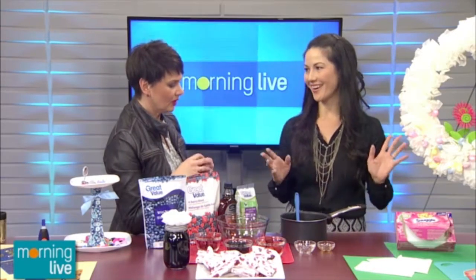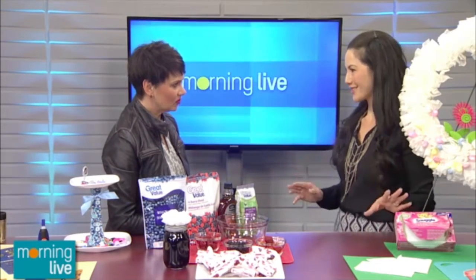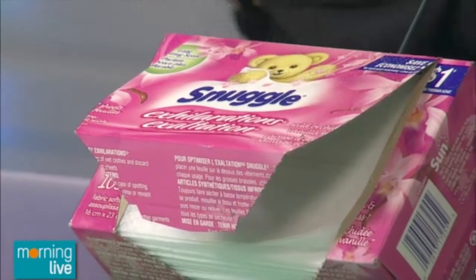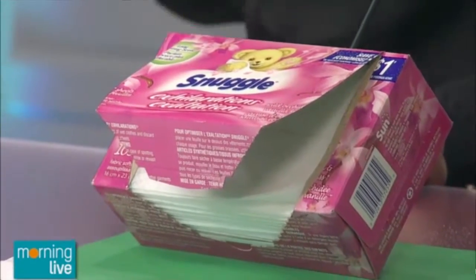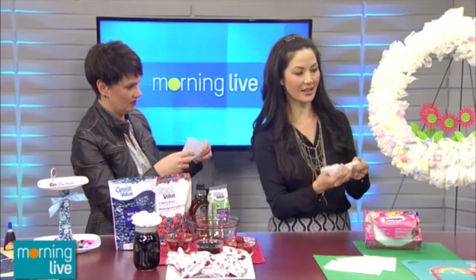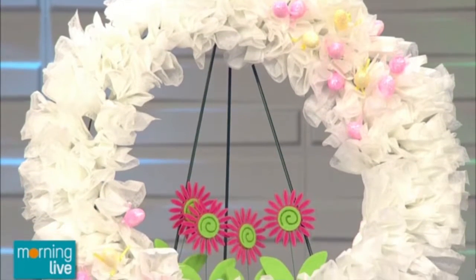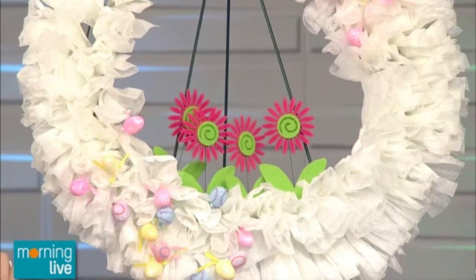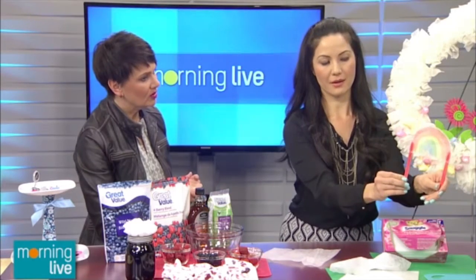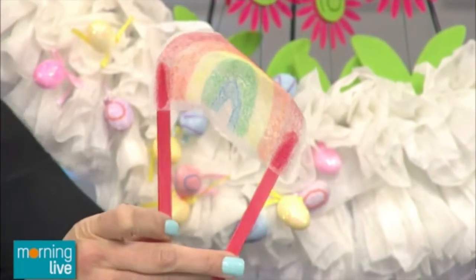We move on to dryer sheet crafts using Snuggle dryer sheets, which help eliminate static cling, resist wrinkles, and keep your textiles nice and soft. What I've done is wrap them up and tie them in a knot around a leaf frame — you can reuse this and just put in different decorations based on the season, and of course your house smells lovely. I also made little puppets — marionettes — by taking the Snuggle dryer sheets and coloring on them with crayon, adding some popsicle sticks, giving the kids great fun things to play with.